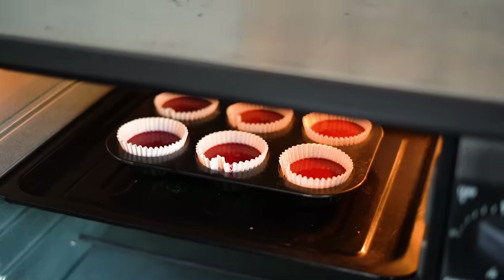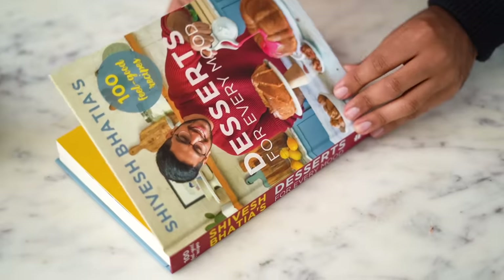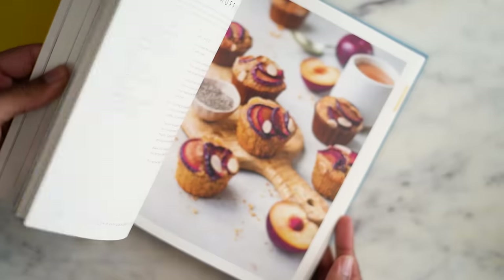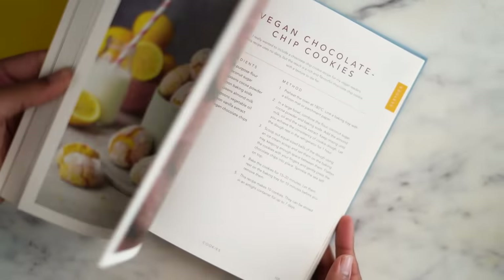The cupcakes are in the oven. I'd like to share that the recipe we're doing today is from my new book, Shivesh Bhatia's Desserts for Every Mood. It's available to buy online, so if you're into baking, you should check it out. It's got 100 feel-good recipes and I'll link it in the description box below.